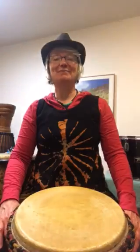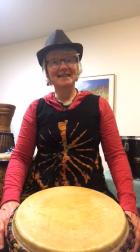Hi, welcome to Smiling Drum Studio. I'm Marisa. Welcome back. This is week six of me offering a rhythm from my heart to yours.